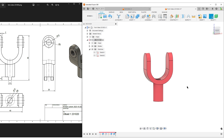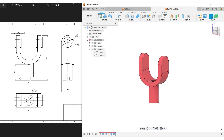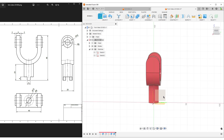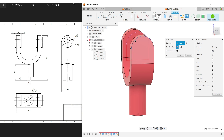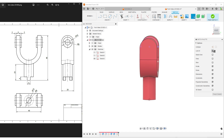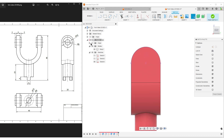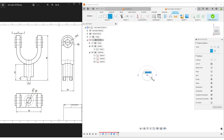Now we have the outer shape of everything. We can start adding details. I'll go back to the U-shape and add the small features - these two protruding parts and the hole. Create a sketch. I prefer to put sketches on the origin plane rather than on faces, because if I accidentally remove a face things can go strange. I need the center point, so I'll hit P to project and project the upper arced edge. When you project an arc or circle you get the center point.